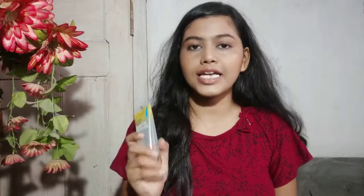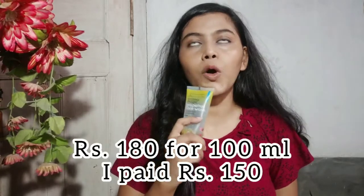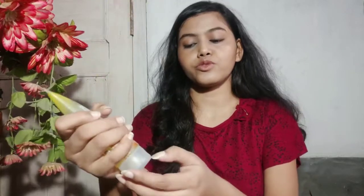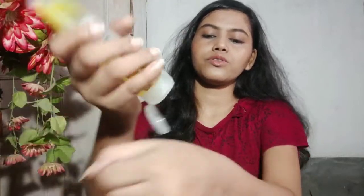The quantity of the product is 100 ml and the price is 180 rupees. I bought it from Purplle — I'll share the link in the description box — and I paid around 150 rupees for it. It also comes in a 50 ml packaging. Now let's see how the face wash actually looks.